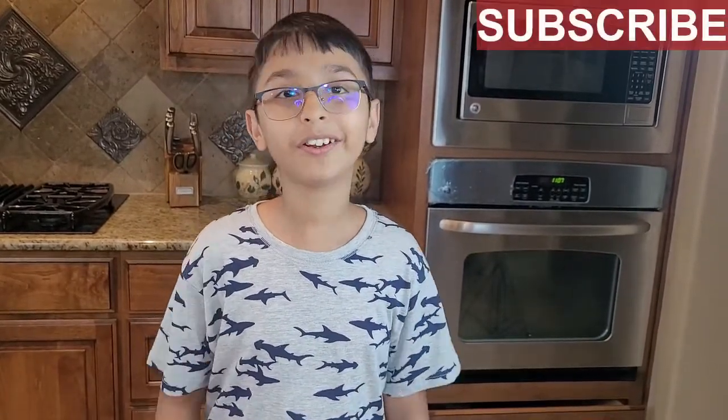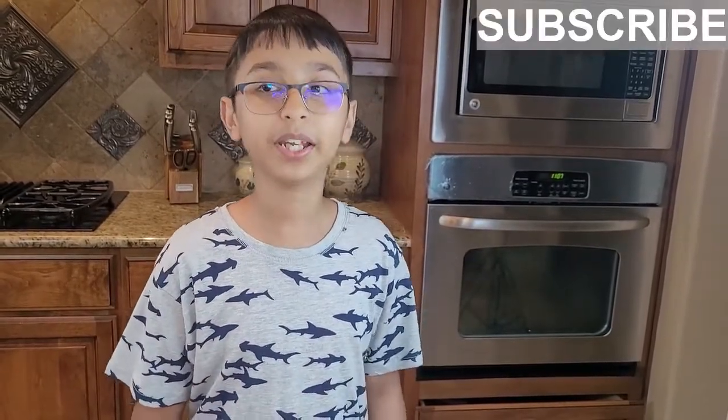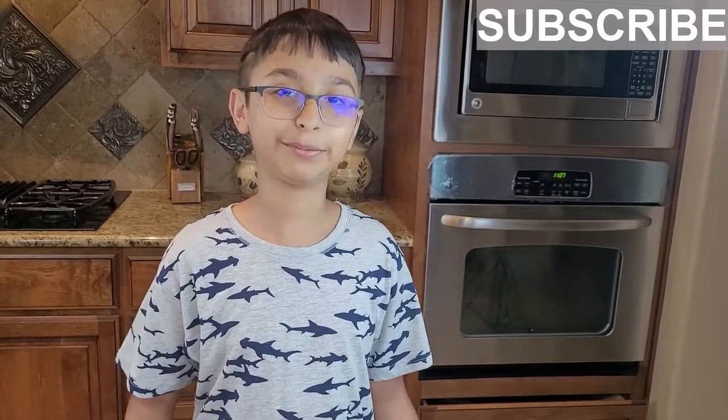Hello and welcome to Tab Yummy Recipe, I'm your chef Abbas Khan. Today we will be making an omelette. Please like, comment, share, and don't forget to subscribe and become a YouTube family for Tab Yummy Recipe. So let's start — here are the ingredients for making the omelette.